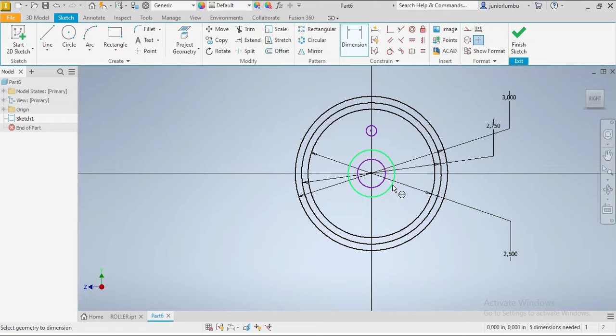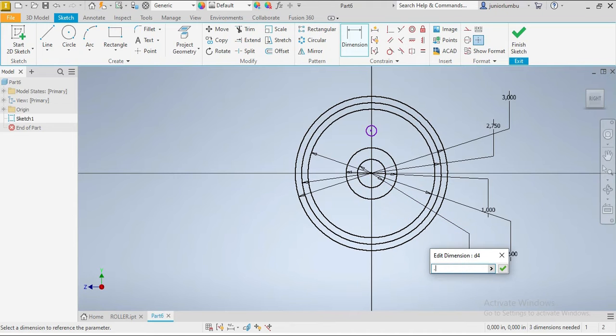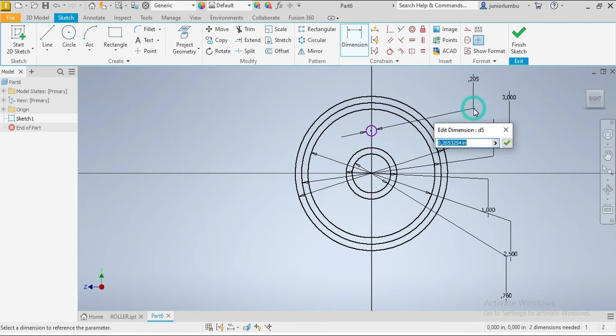Now this one here will be 1 inch, this one will be 0.75 inches, and this one will be 0.25 inches. Then we say okay.